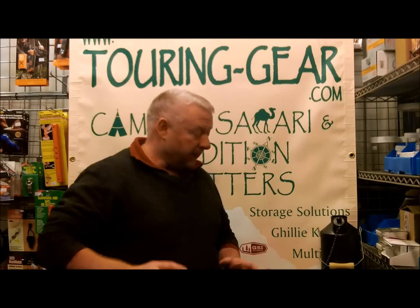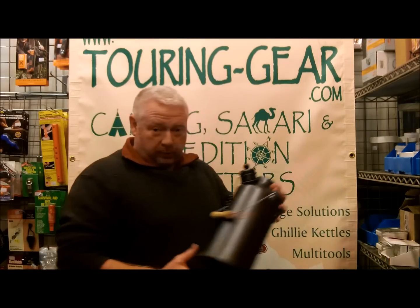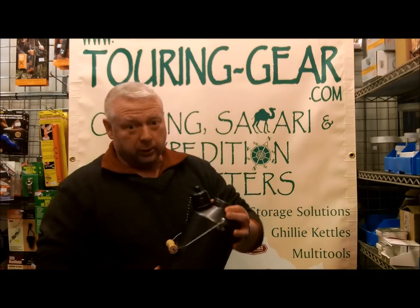Hello. Just a few minutes of your time please. I want to talk through the Gilly kettle accessories. I talked earlier about the kettle itself and showed you a few bits and pieces, but I'd just like to go through it in a little bit more detail. So you've got your basic Gilly kettle — what else can you do with it?